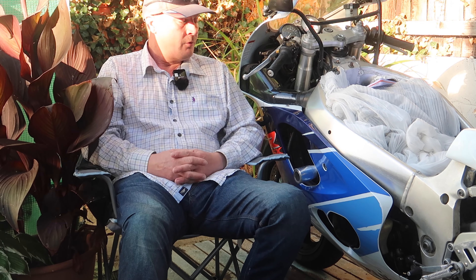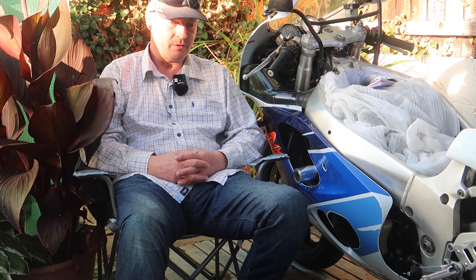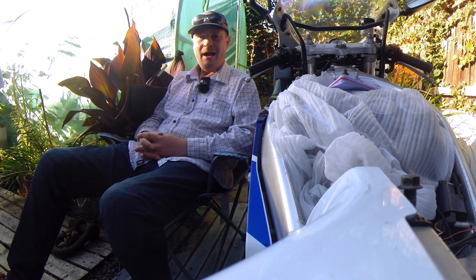Today you join me in the alfresco workshop - basically the garage is too full of bikes to be able to do anything useful.